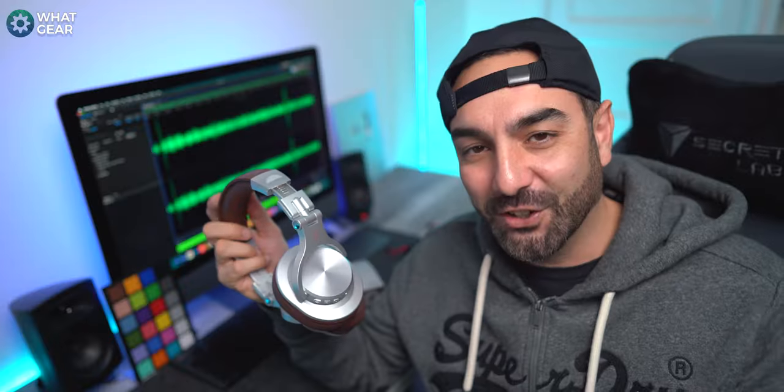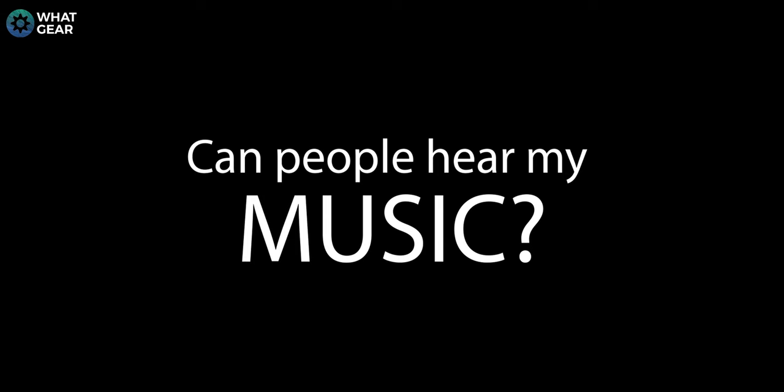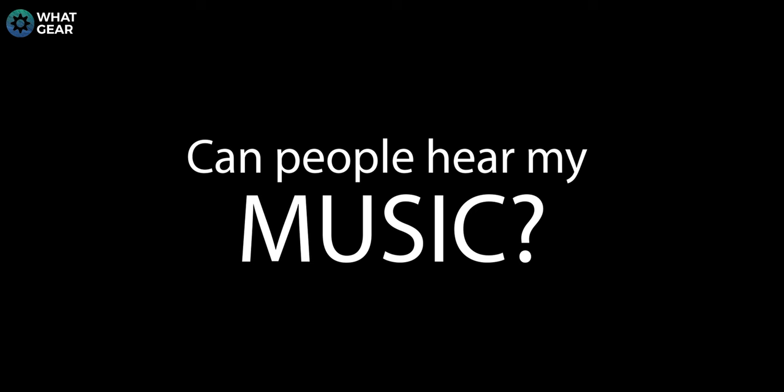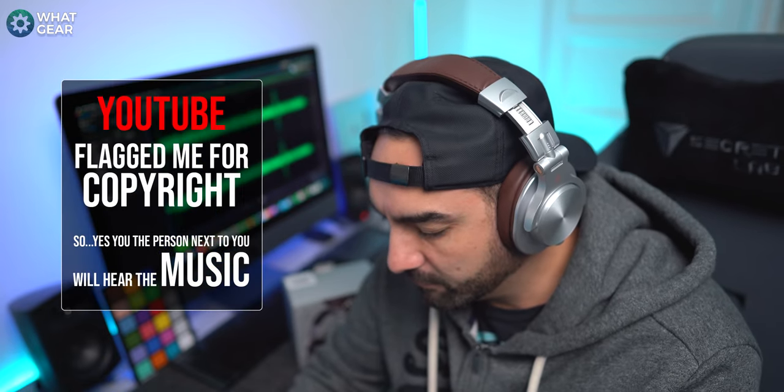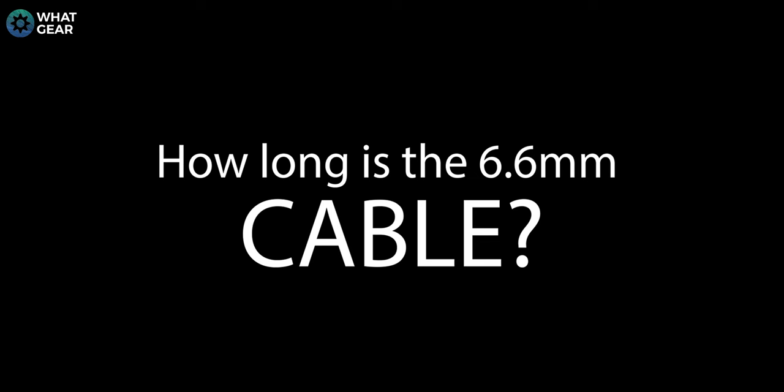Does audio sound better via wire? The simple answer is yes — audiophiles know that cable is still the best way. Bluetooth is getting pretty close, but audio via a wire plugged directly into a good source will always sound better at this point in time. Can people around you hear what you're listening to? Let's do a little test. Can you plug it into an amp? Yes, you can — just be careful not to exceed the output of the device as you can end up blowing the speakers. How long is the 3.5mm to 6.5mm cable that comes with it? It's a coiled cable that can go up to three metres in length.